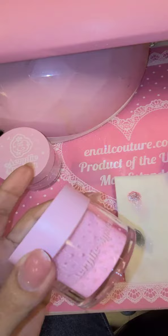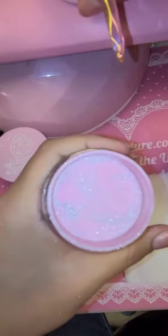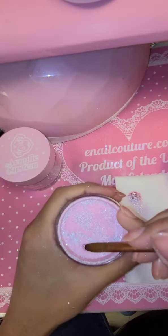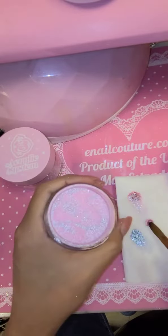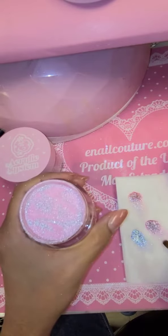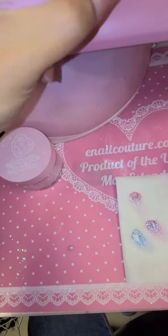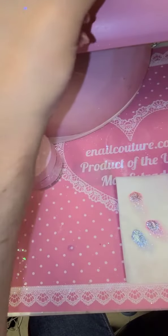Next up is number two, which is pink — beautiful! You can mix this with pretty much anything: more glitter, any other acrylic, you can do 3D with it, French, ombre — the possibilities are really limitless. It's up to you.